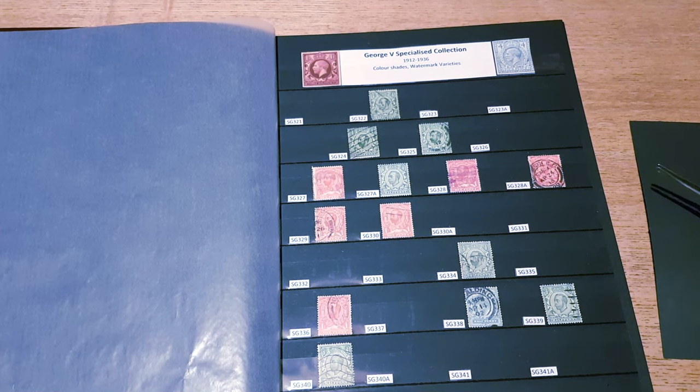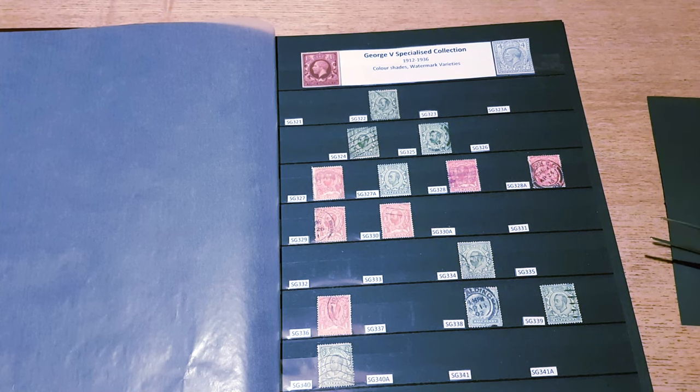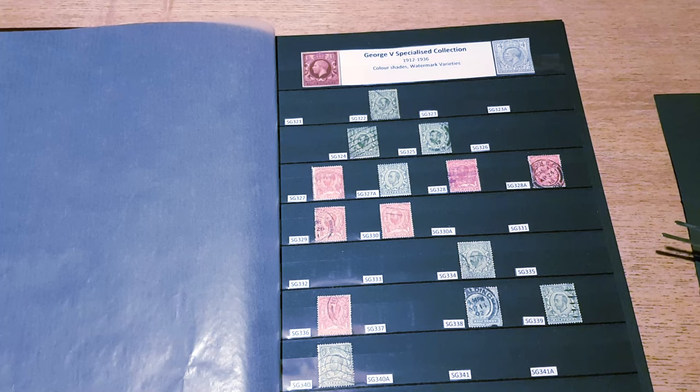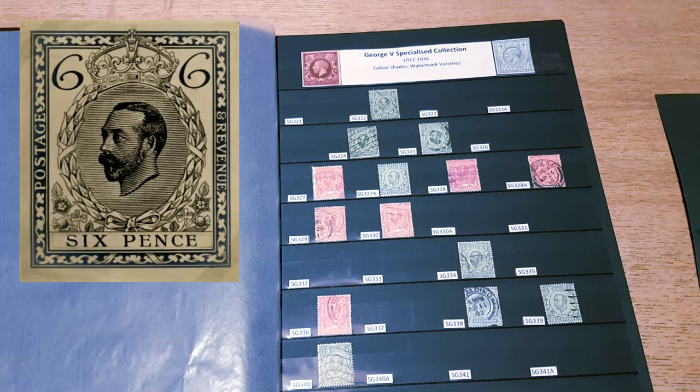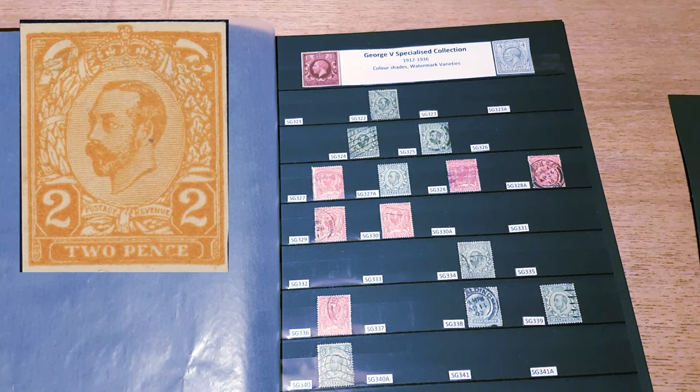In the end, only the first two issues — the halfpenny green and the penny red — were actually issued on sale to the public. The rest of the designs were withdrawn. A full set of values had been planned and there were essays and designs in place for a lot of those. I'm going to show you a couple of those with some overlay photographs. In 1912 it was decided to replace the Downy Heads.